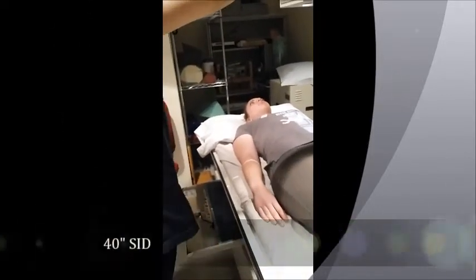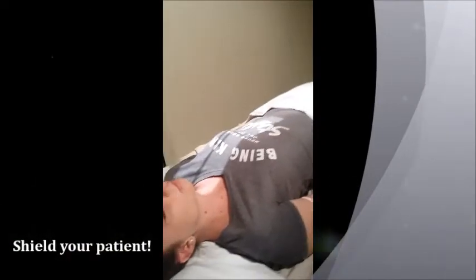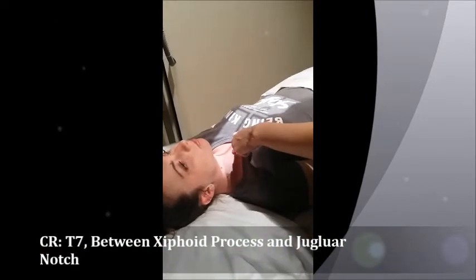We're also going to shield her. Your centering point for an AP T-spine is at T7, which is midway between the jugular notch and xiphoid process. Another way, if you have limited visibility or something, you can kind of go off of their nipple line — depends on what you like to use.